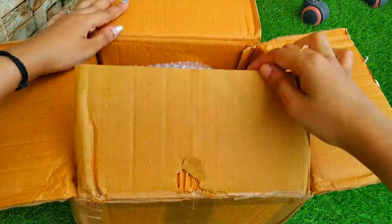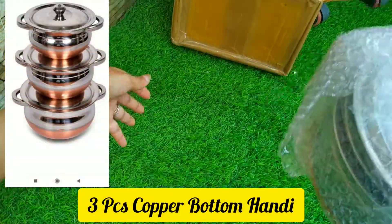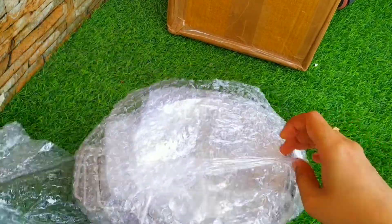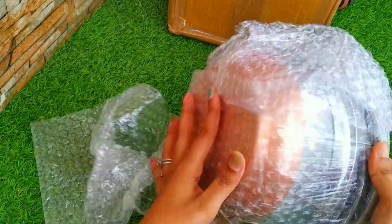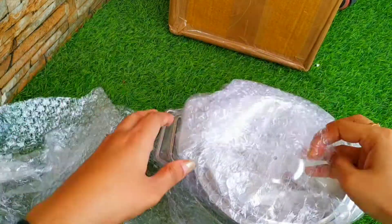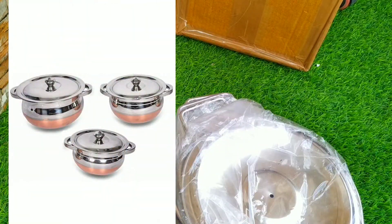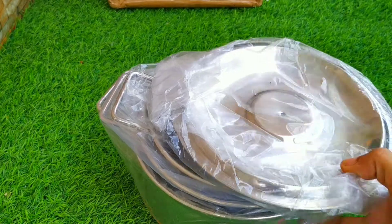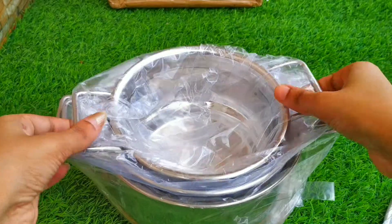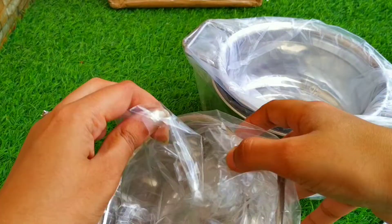Here is the product — it is the Nirvika three-piece copper bottom handi. It's a three-piece copper bottom set and the product is packed well so that it doesn't get damaged. Regarding the price, I got this for 759 rupees on Amazon, and you can get it on Flipkart as well.